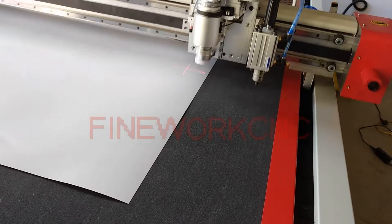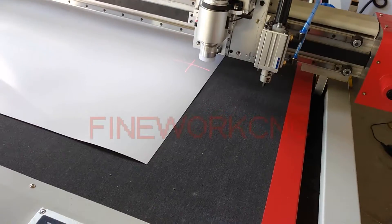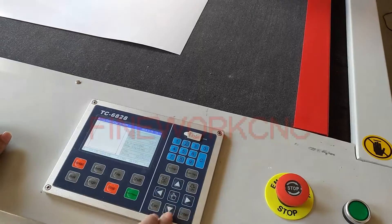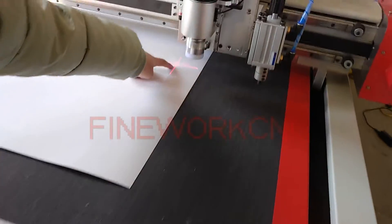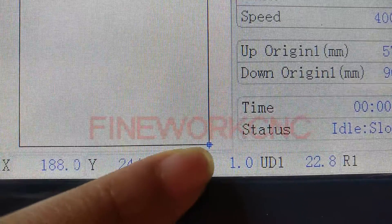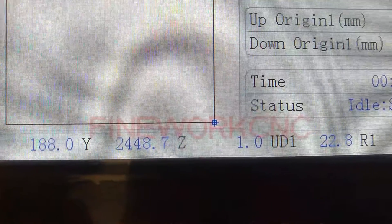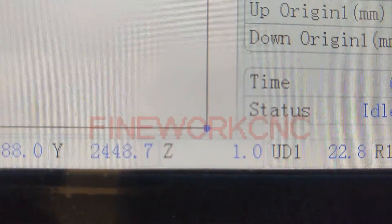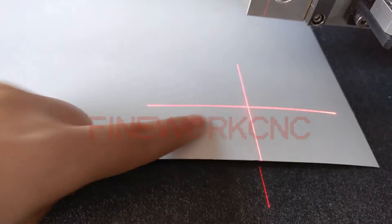Now you will move the hide to the right point. Find a place — this place means this specific location, this blue point. Please check this. The blue point corresponds to this red cross.